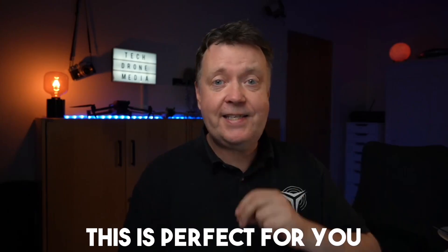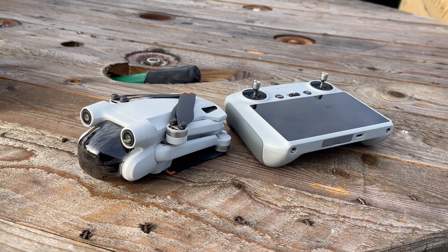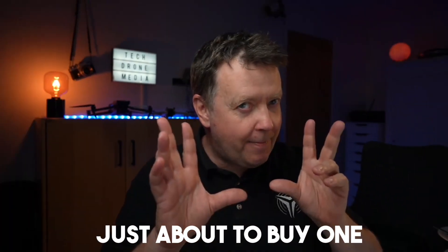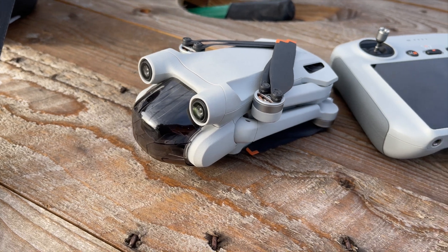Welcome to this DJI Mini 3 Pro Beginner's Guide. This is perfect for you if you just picked up the drone and want to familiarize yourself with your purchase, or you may be sitting on the fence just about to buy one.